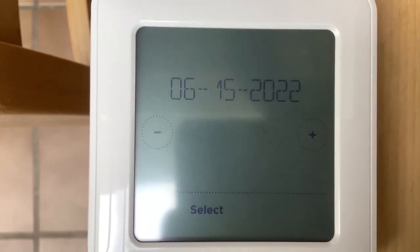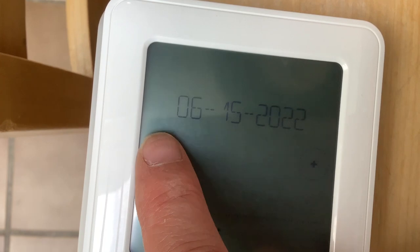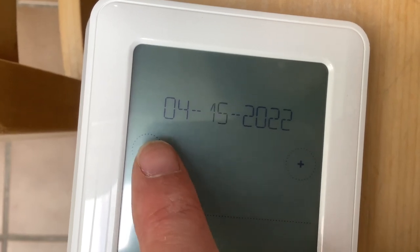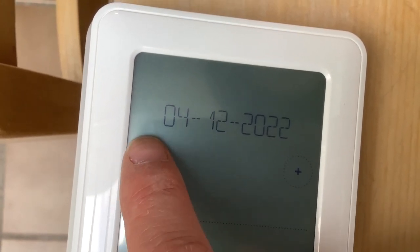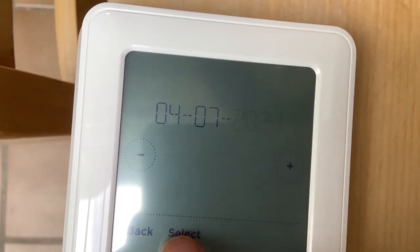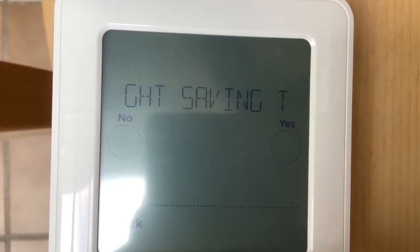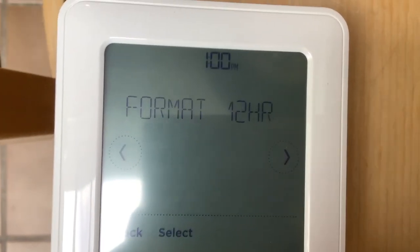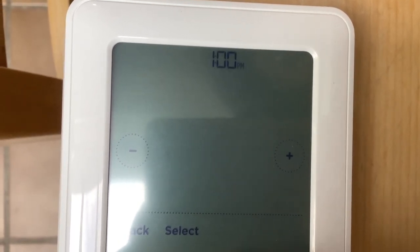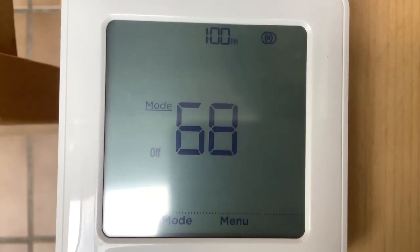Hit Done and it saves those settings. If you ever want to go back to that setup menu, there's a four-digit number on the back of the thermostat — add 1234 to it and that's your PIN. Hold the menu button for five or ten seconds, enter that PIN, and you can redo the setup. Then set the date, choose whether to use daylight savings time, choose 12-hour or 24-hour clock, and set the time.